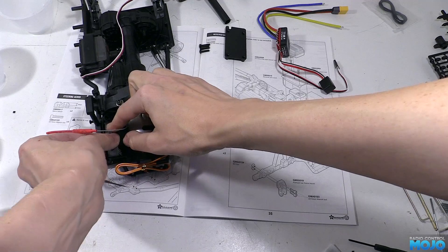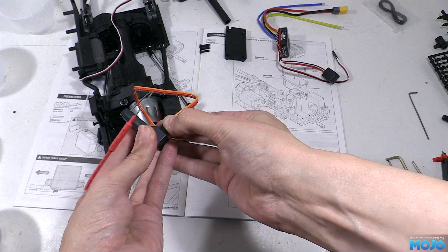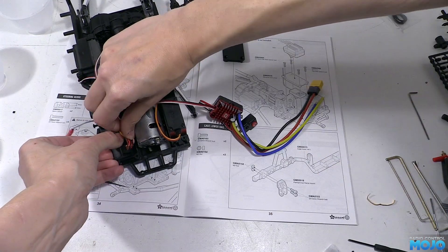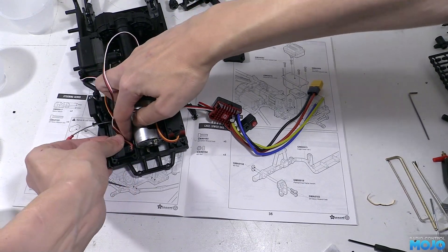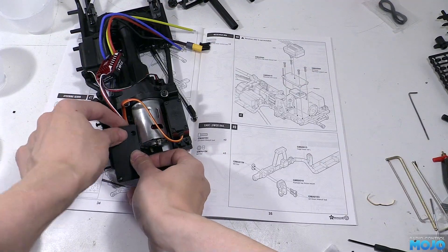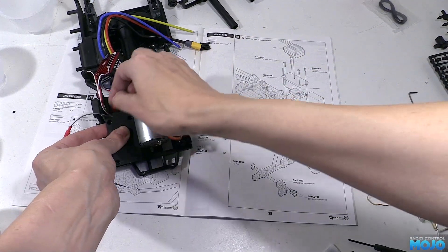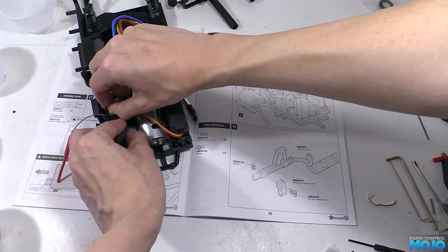Next we need to connect up the steering servo and ESC and shift servo to the receiver: steering in channel 1, ESC channel 2, and the shifter to channel 3. Then we need to stuff all the excess servo wire into the box along with the receiver. It has a tendency to spring out, so hold them all down while sliding the lid into position, being extremely careful not to trap any of the wires, especially the antenna. There's a small gap at one end for the wires to come out of and it's only just big enough.